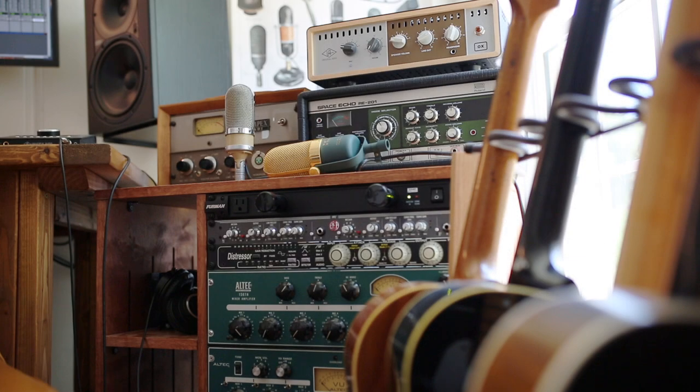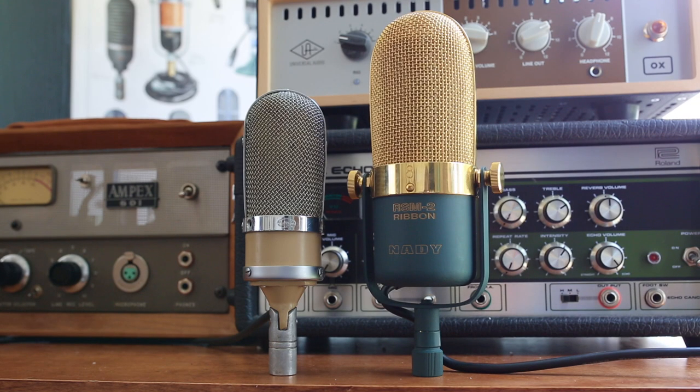Today, when we look at ribbon microphones, there are some differences in quality and I have two examples to show you. First is an Octava ML16 from the 1960s, and second is a modern Nady RSM2.